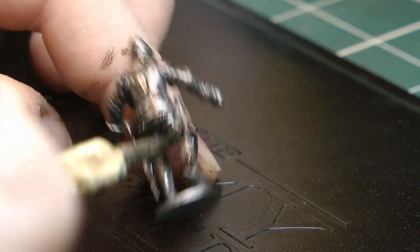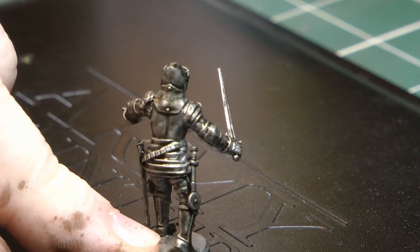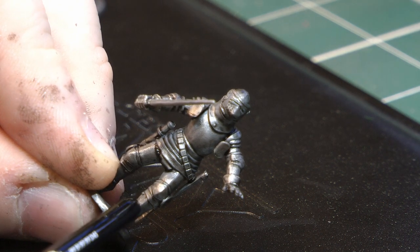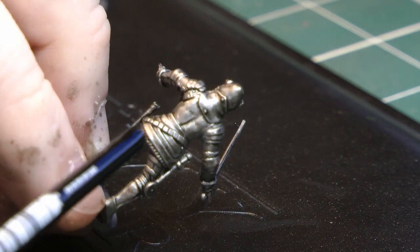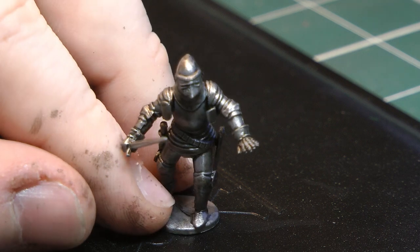Now I'm going to give that time to dry completely — probably up to about an hour — and then I'll come back and do the next step. Okay, now that that's had about an hour to dry, you can see all the difference in the recesses where the shade has had its chance to do its thing, and it's done it really well.